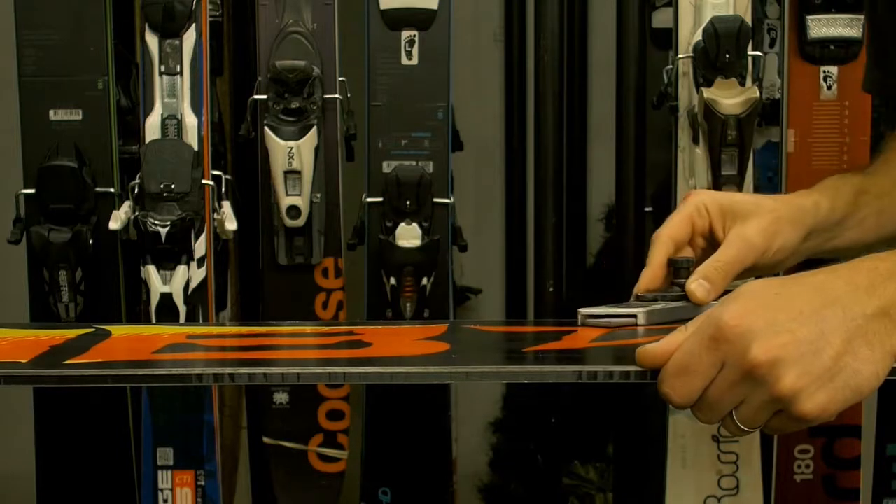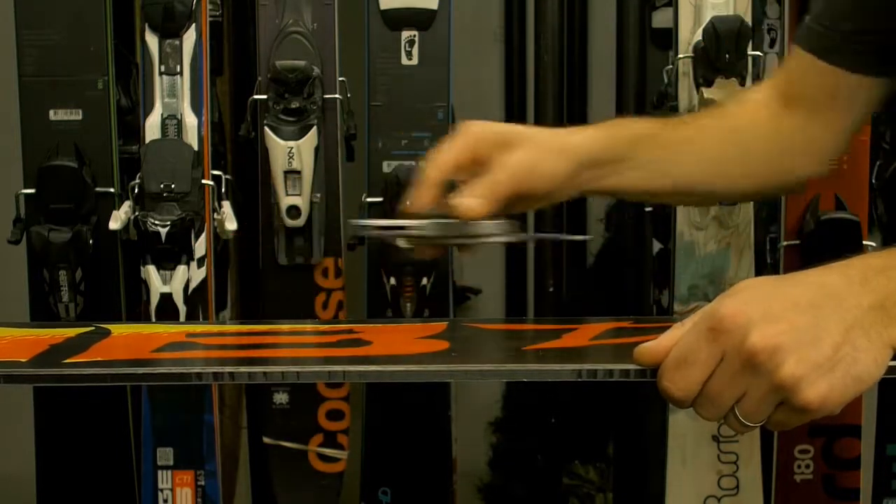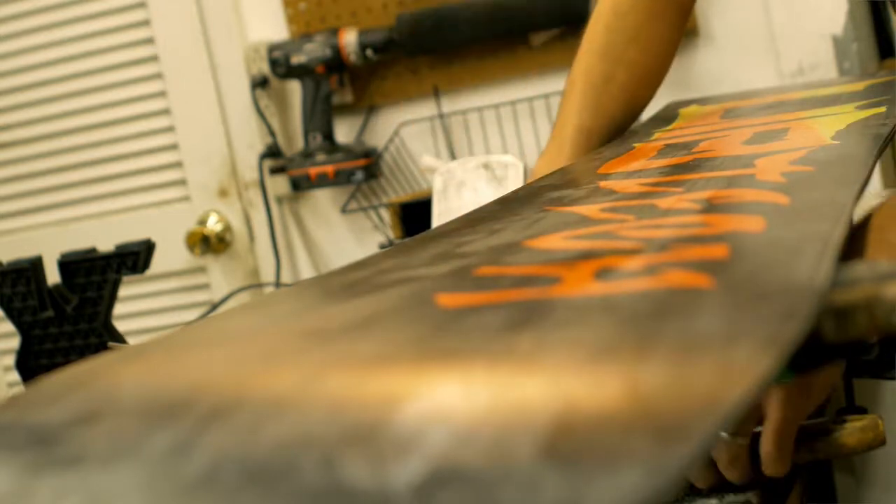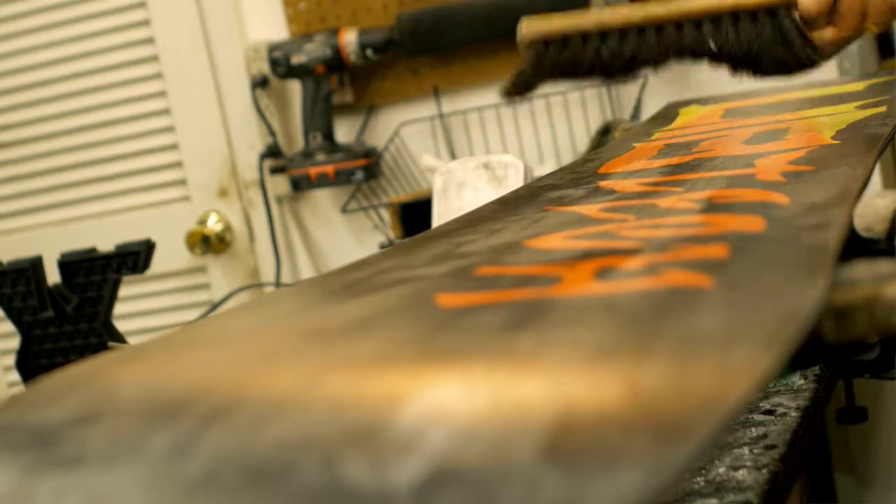After we detune the tips and tails, the next thing we're going to do is check the base edge bevel. When we tune a new ski or snowboard, we just want to make sure that the bevel is cut at at least one degree to prevent the skis from being overly catchy.